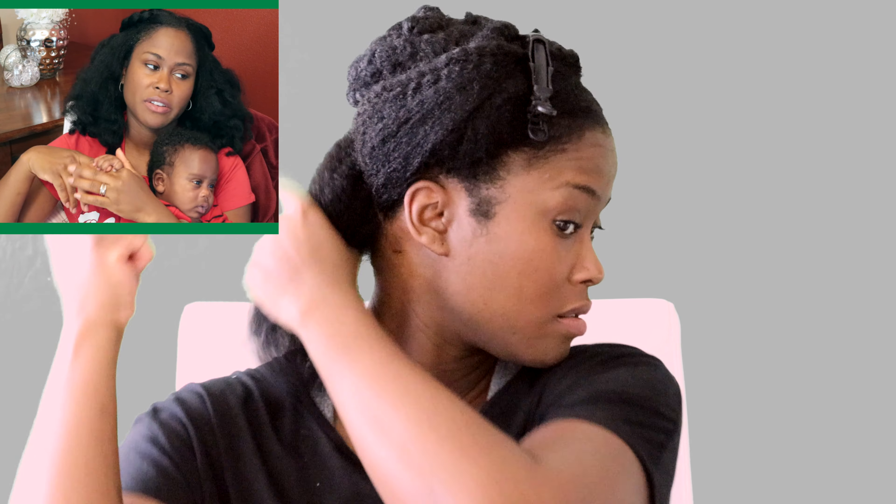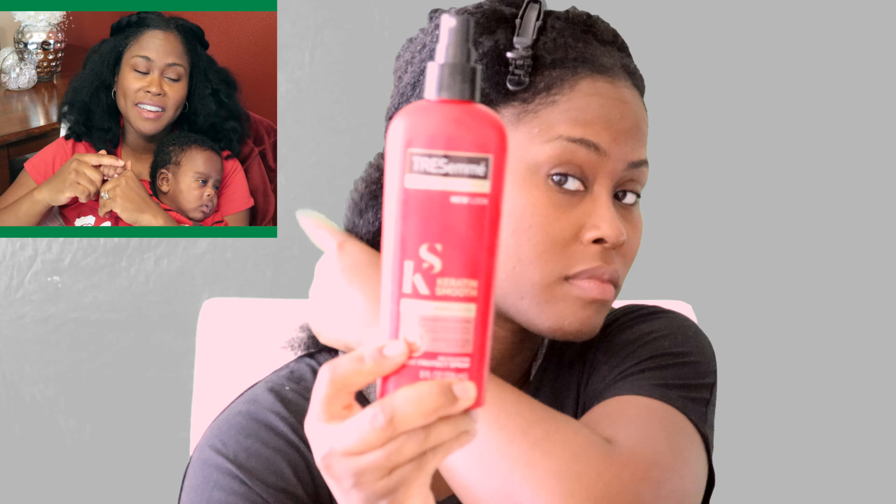That's the Shea Moisture leave-in conditioner — I love it, it's really nice. If you don't have one, that's the Keratin Smooth heat protectant. I almost forgot — it smells so good and I think I like it better than the other TRESemmé that's really popular.